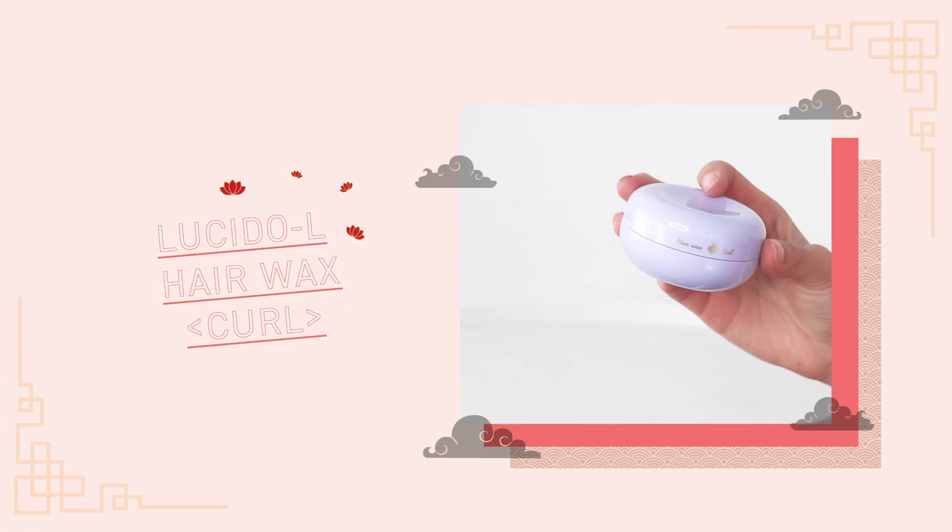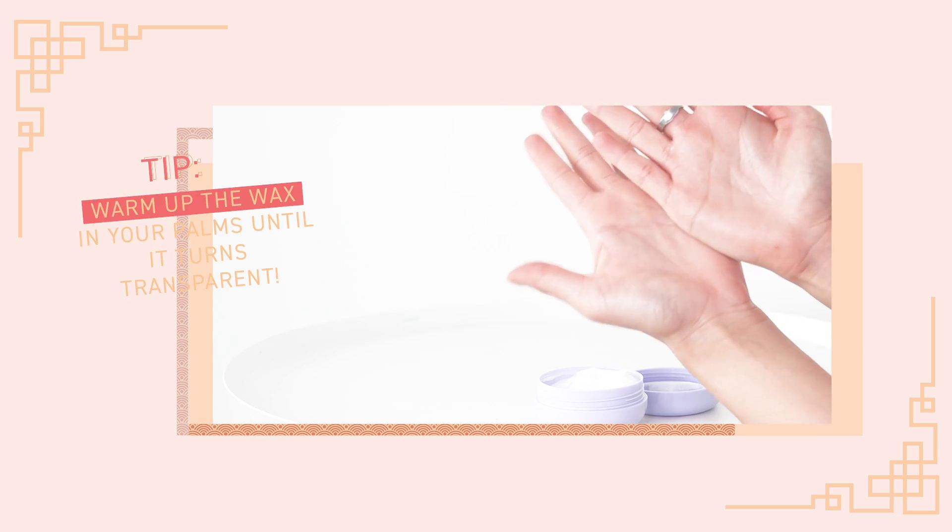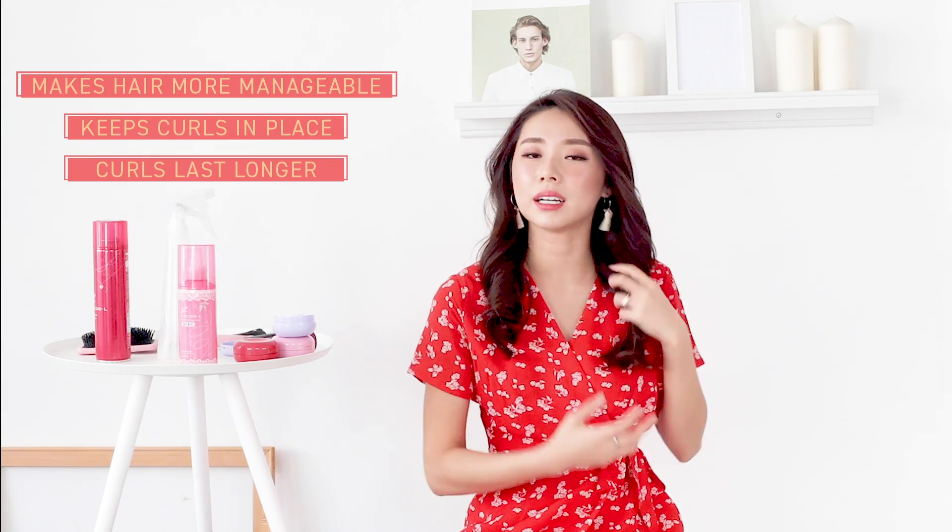Now that our hair is nicely curled, I'm going to take my Lucido Elle Hair Wax in the curl variant. It's in a beautiful lavender shade, and I like to use hair wax on special occasions because I just want my hairstyle to last all day — especially during Chinese New Year. So I'm taking a pea-sized amount and spreading it in the palms of my hands to warm it up. Make sure it becomes transparent, then run it through your hair and scrunch it. This makes my hair so much more manageable and it doesn't make my curls look crunchy — you can see the definition a lot better, and scrunching at the roots gives a lot more volume.